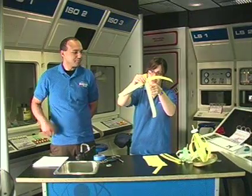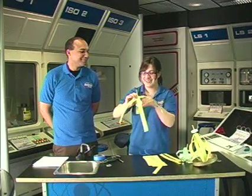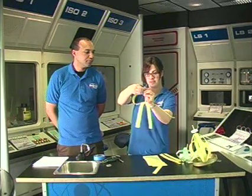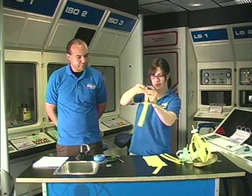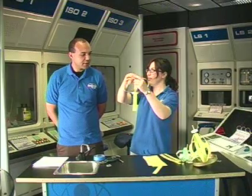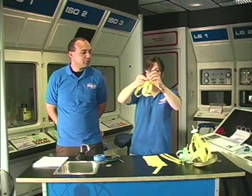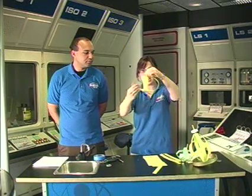Easier said than done sometimes. Push it all the way to the bottom, and then you're going to want to take each end and put it onto the skewer. Those strips of paper are making it seem spherical — almost like a planet shape. Your somewhat finished product should look like this.